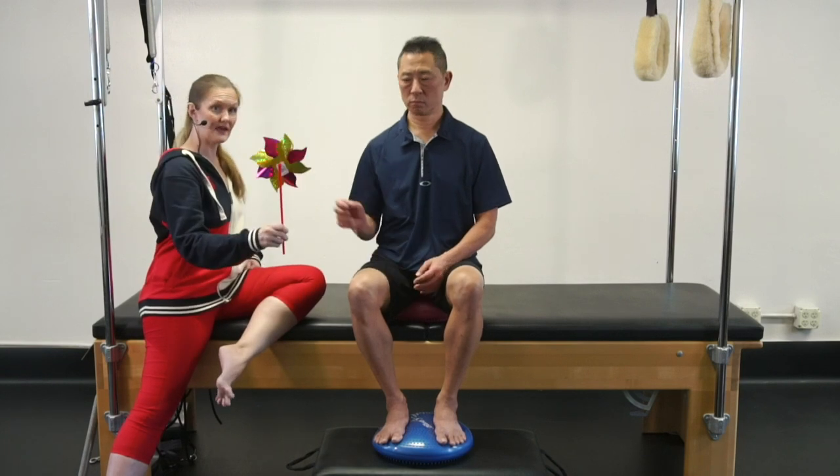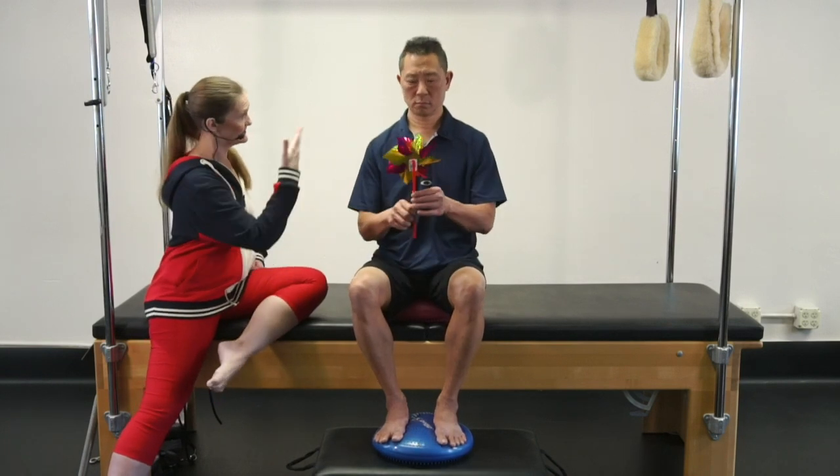We're going to breathe and blow our pinwheel. We're going to smile because the great Scott really enjoys this pinwheel breathing thing, like a lot of my clients. Here we go.